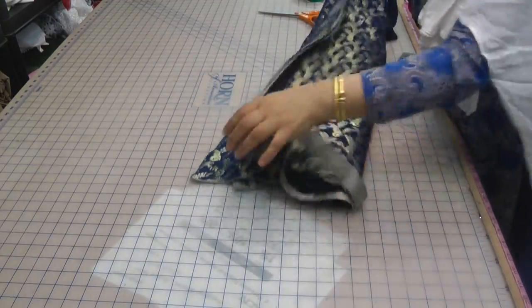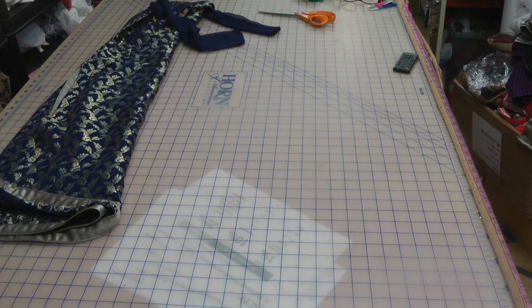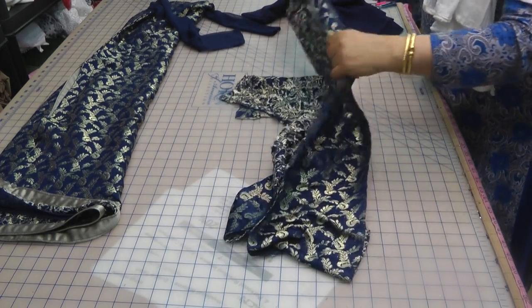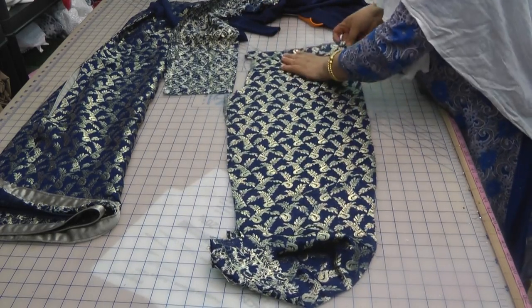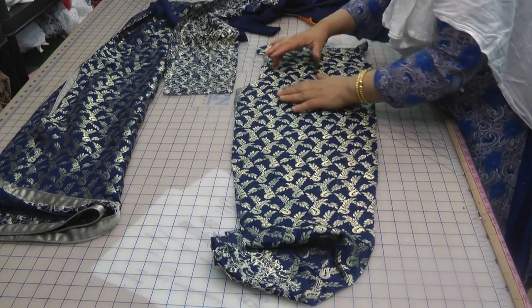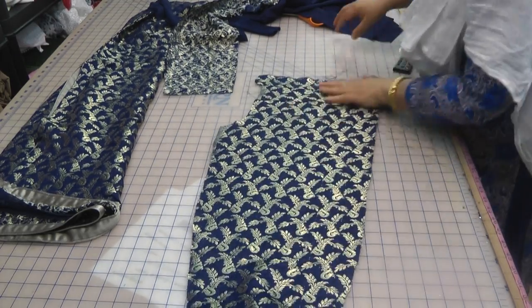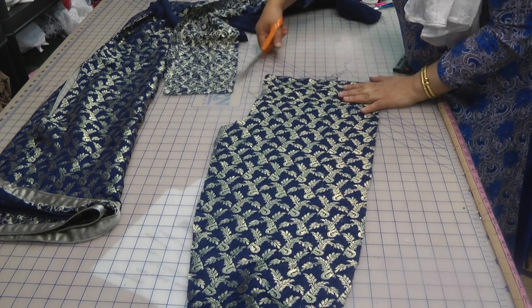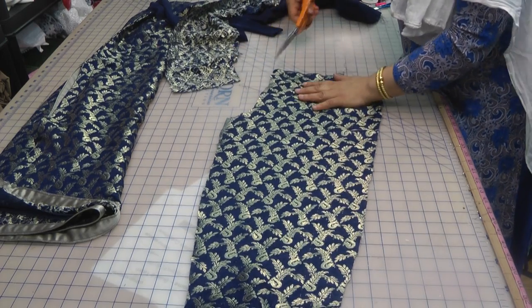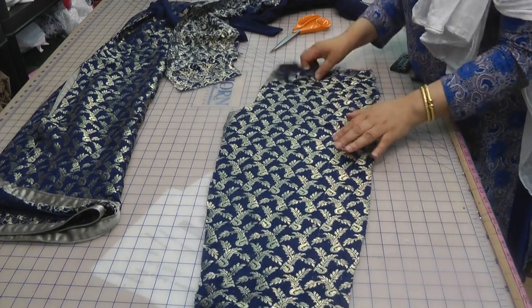Now the trouser is the next part I want to quickly show you. I've cut this in two bits and again I had a slight shortage on the fabric, so I had to put a little piece on the top of the belt. It's going to be hidden away so it's not going to make any difference at all. I've joined a couple of pieces there just to get the shape.